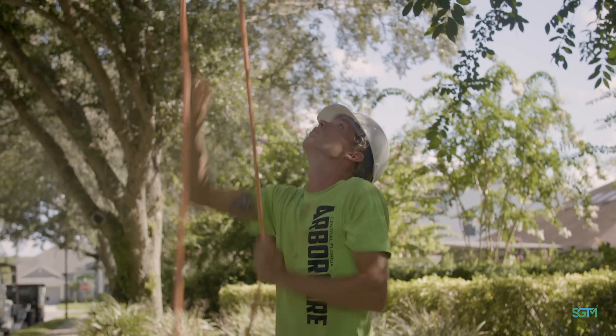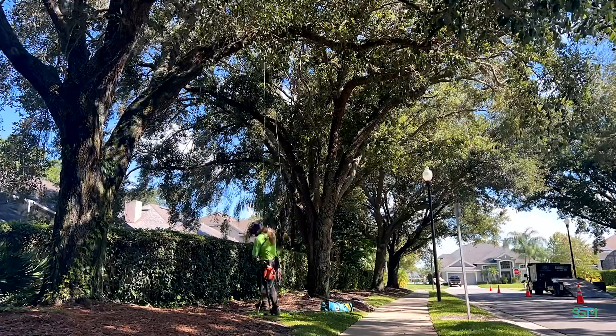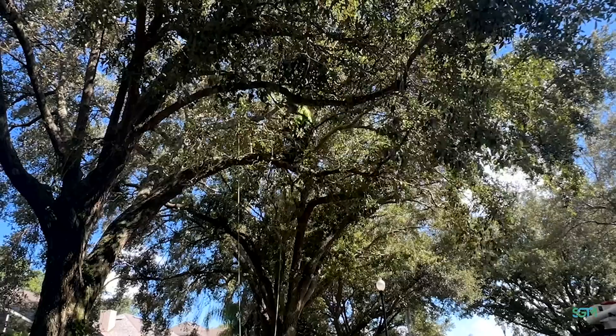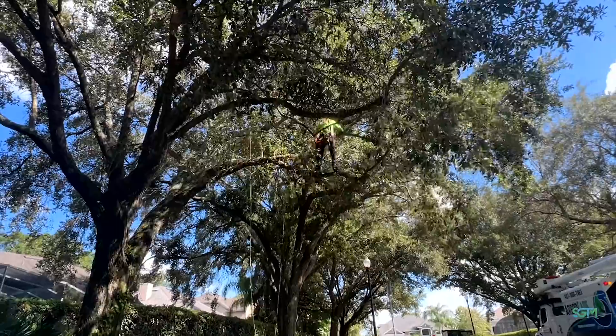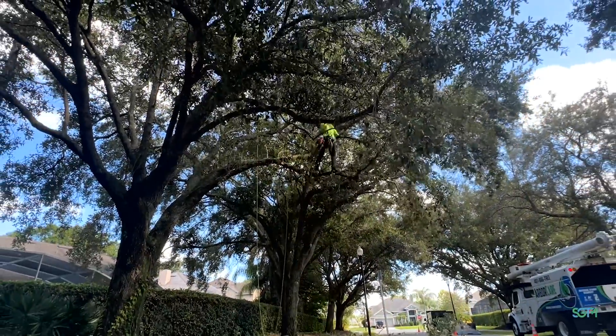We're also going to be checking the trees for evidence of inner damage. If you've got some decay going on, we check whether root structures are in good shape. These are another safety factor for preventing things from happening in high winds.